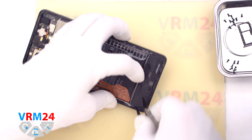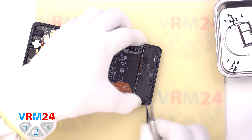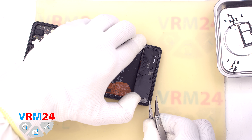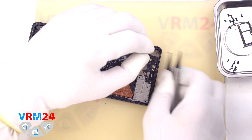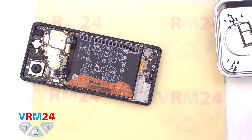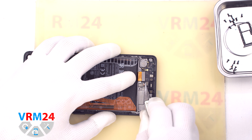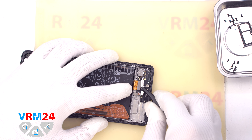Next, we need to detach the cover at the top. We use tweezers with ceramic tips so that we don't short out anything on the motherboard. As always, we need to find the right place where we can gently pry and detach the cover. We carefully lever the cover, make sure nothing is in the way, and remove it.